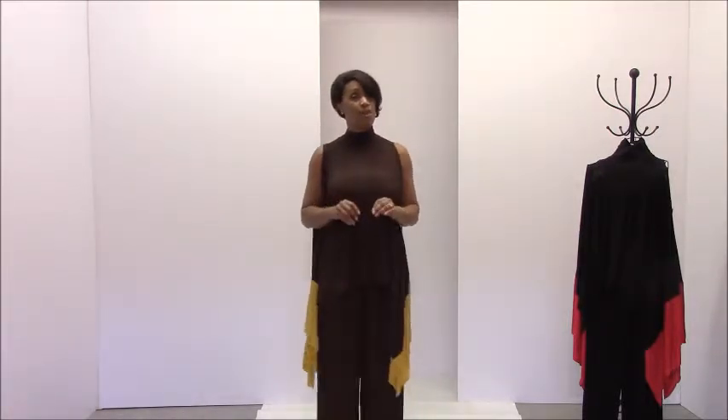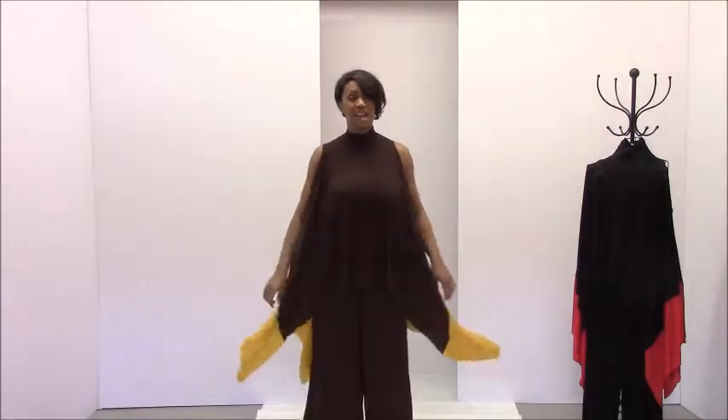My next piece is called the T-4. Why is it called the T-4? It's shorter to say T-4 than Two-Tone Turtleneck Transformer. You agree, right? So the T-4 is exactly that.